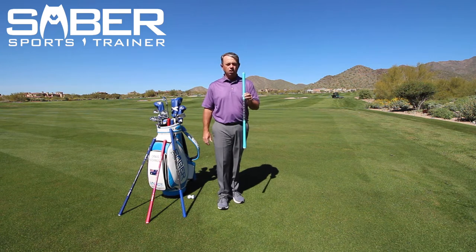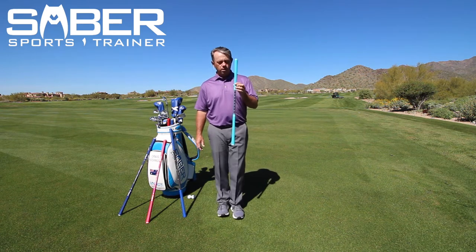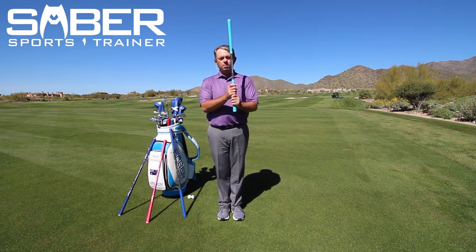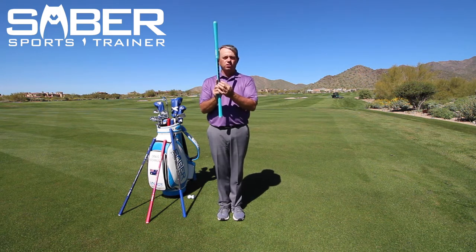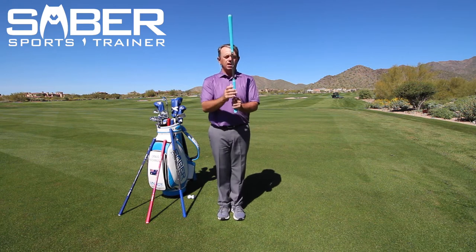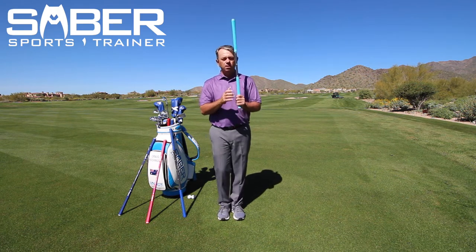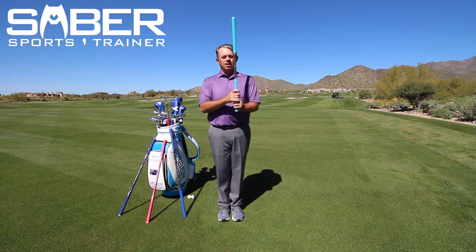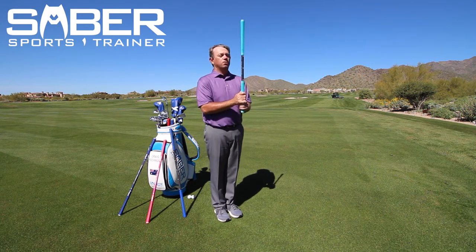Especially as a younger golfer or a beginner golfer, you get yourself a saber 1.0 or a kid's saber, and you grip it, and you read through the instructions as you go through it. I've got them right here facing me, and it says grip. When you take your grip, you're going to put your feet together, stand tall, elbows to your side. This is position number one: grip.